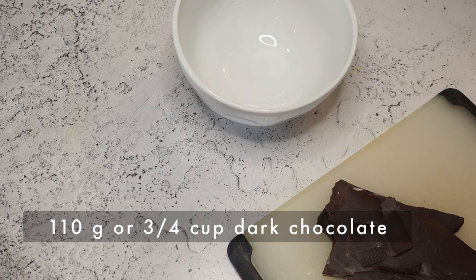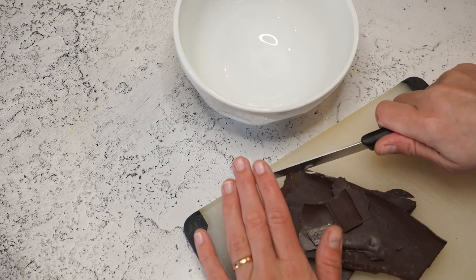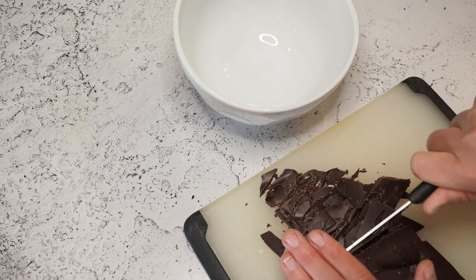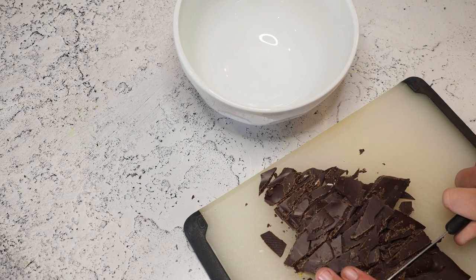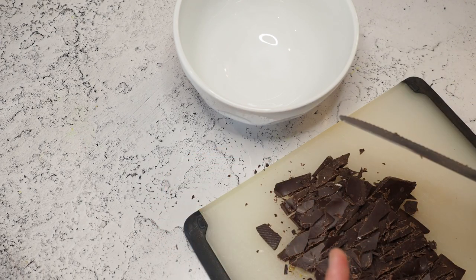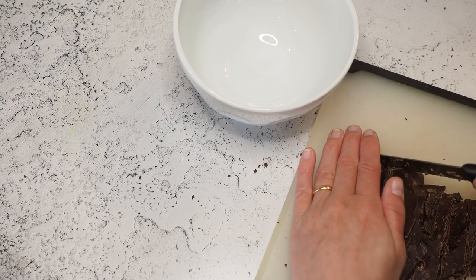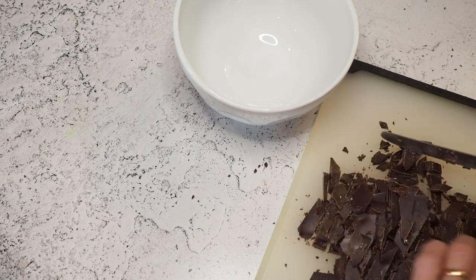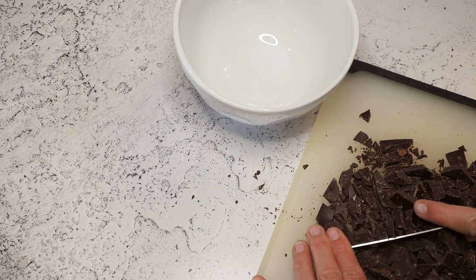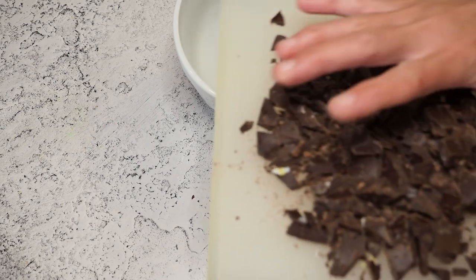I have 110 grams of dark chocolate, chopped fine and added into my bowl. You can certainly use white chocolate or milk chocolate — with the whole pineapple-coconut theme, white chocolate works really well too. Just make sure it doesn't get too sweet. I'm only using half the recipe for the ganache because I only have nine bonbons, so I'm cutting everything in half.